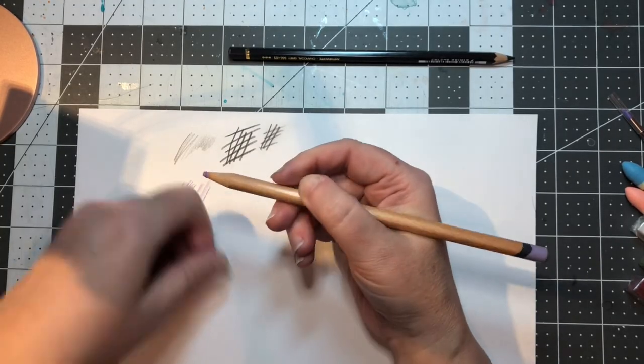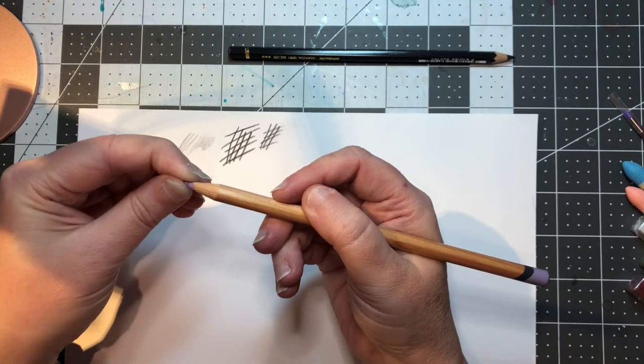This one's going to need a sharpening — that is very soft.